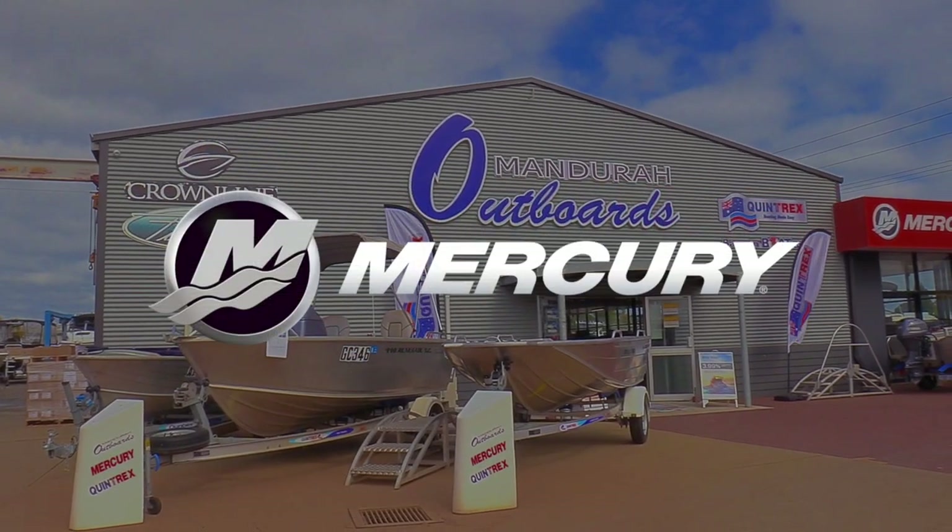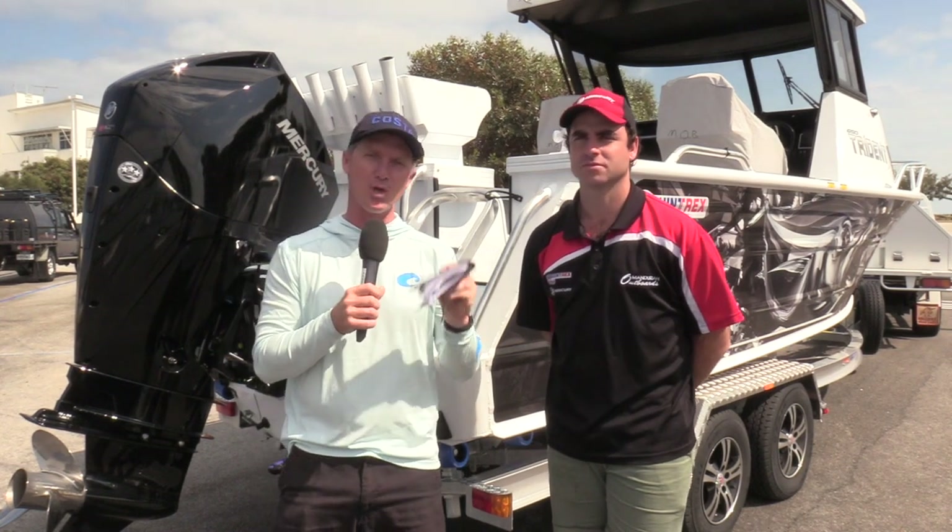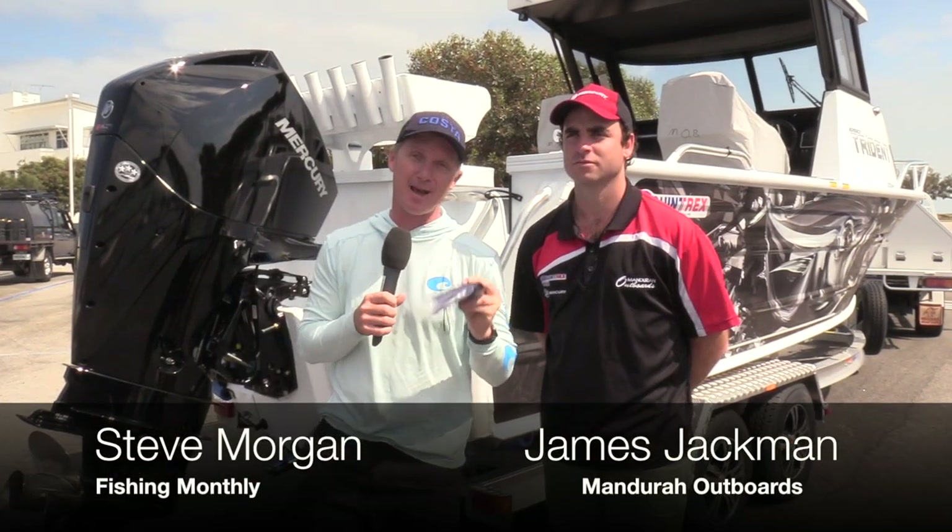G'day guys, Steve Morgan here. Fishing Monthly magazine over in Mandurah, Western Australia, testing some great Quintrex and Mercury products with James Jackman here from Mandurah Outboards.